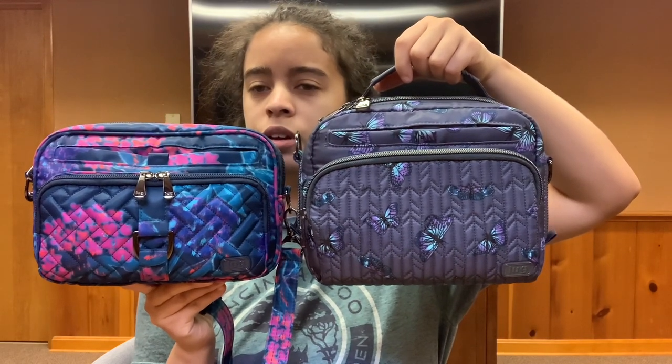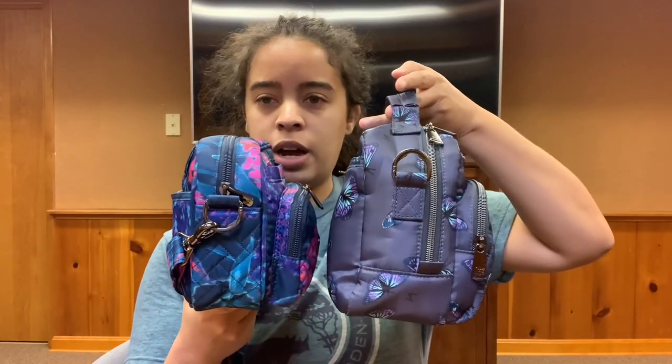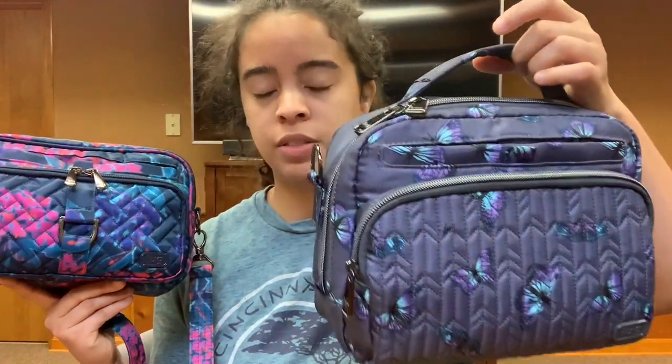This is a really good size, a little bit smaller than the Mini Ranger. I did pull the Mini Ranger out so I can do a quick size comparison. It is about the same width, and the Mini Ranger obviously is taller, has a top handle, and is going to have a lot more depth. You can absolutely fit more in the Mini Ranger. I don't carry very much, so this is a really good size for just about everything I carry.